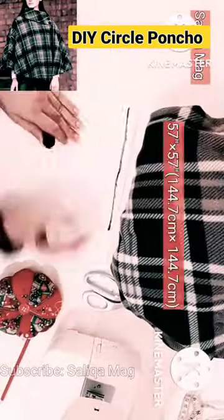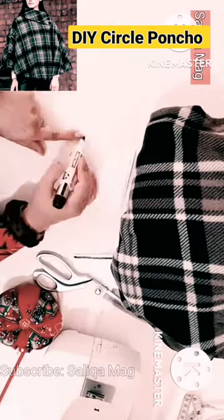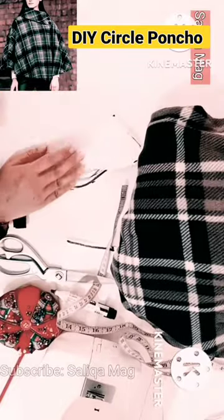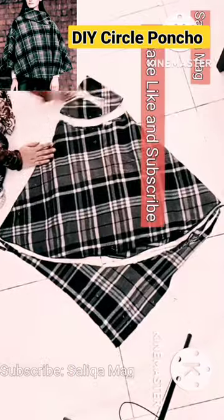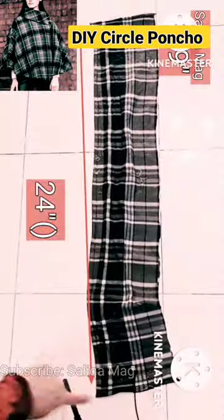Hello everyone, here with another easy winter project even a beginner can follow. I'm your sewing instructor Sara. For this project I need soft fleece fabric — I actually just take a single blanket that is very thin. You can use any fabric.